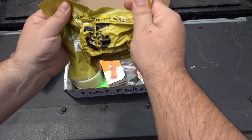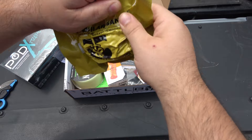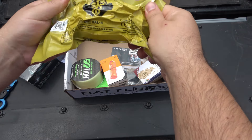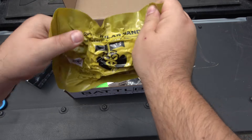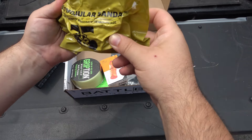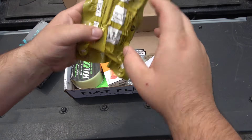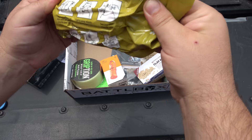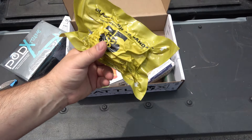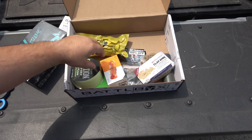Alright, we've got some medical gear. This is tightly wrapped — let me stretch this out. It's the Olaes Modular Bandage, four-inch, for treatment of moderate hemorrhaging. There are instructions included. Advanced medical stuff — anything past a band-aid and some antiseptic ointment is a good thing to have. Hopefully you never use it.